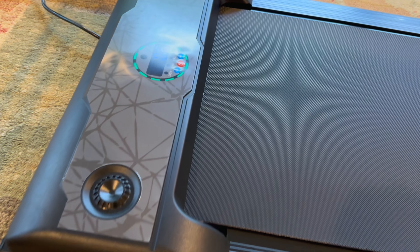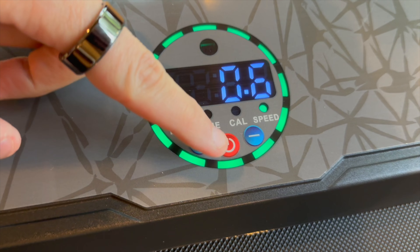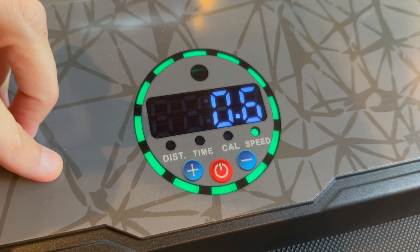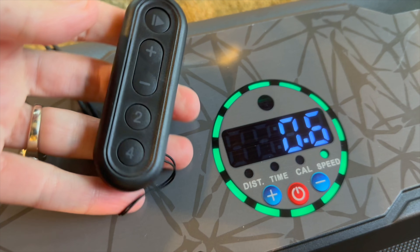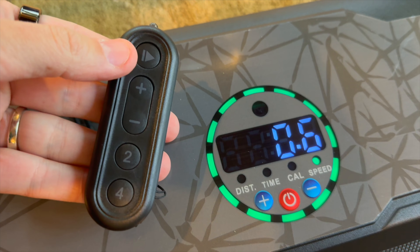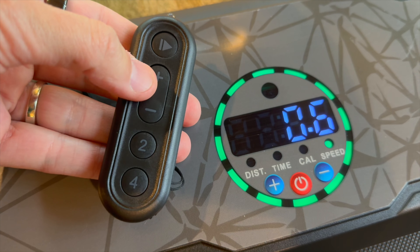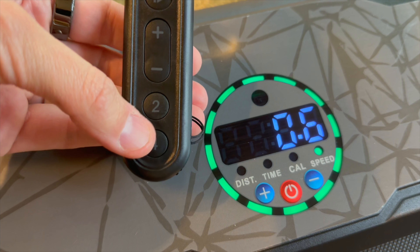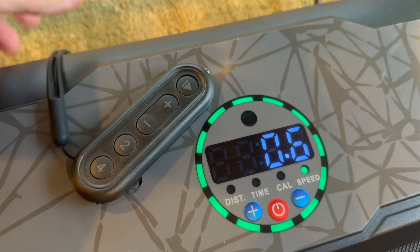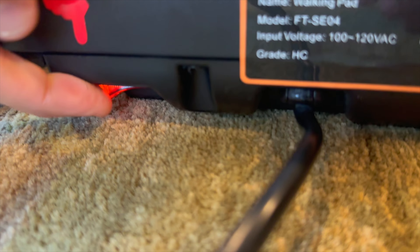Here's the treadmill up close. You have a beautiful LED screen that you can actually just touch to make it go, but you also get a remote that it comes with so you can easily control it while you are walking. You have your play or pause to start or stop it, your speed increase and decrease, and you can have it jump automatically to two miles per hour or four miles per hour. It has a nice silicone handle that you can easily put on your wrist.